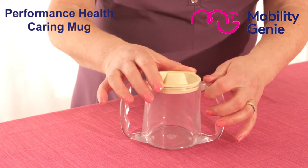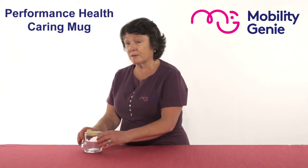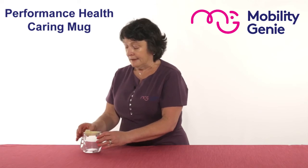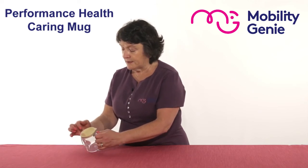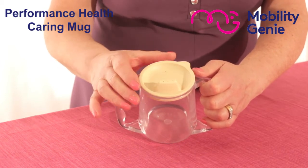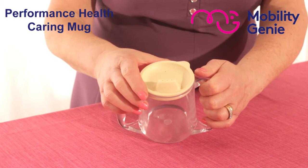It's suitable for people with a tremor, but the person would have to be able to support the weight. The lid is very well designed with a spout that has three little openings — three little holes — that allow for easy flow of clear fluids.